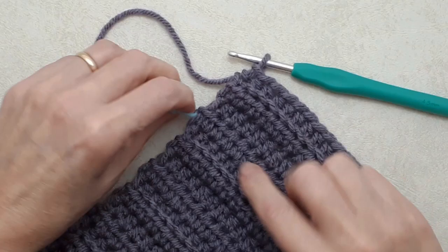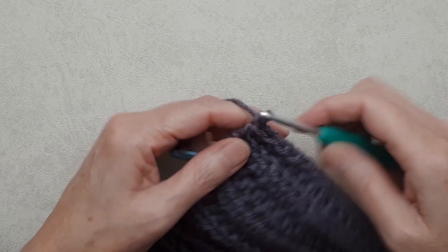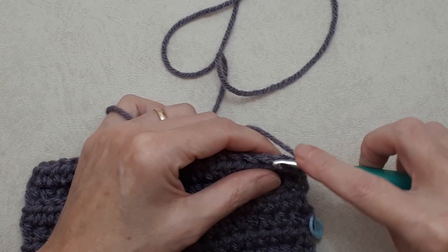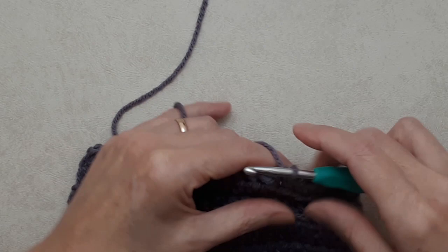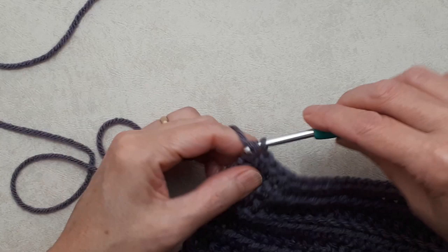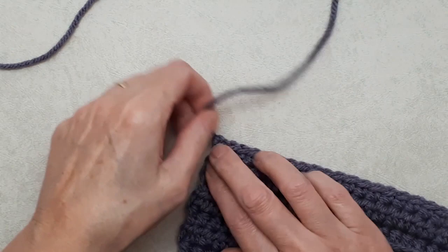Finish with the fourth row of your four-row repeat, then chain one and turn your work. Simply do a single crochet into both loops of each stitch all the way along. You'll have 21 single crochets at the end of this row, or whatever number your beginning chain was. Make sure to get that very last stitch, do your last single crochet, chain one to fasten off, cut yourself a little tail, pull that through, snug it up, and put your darning needle on.